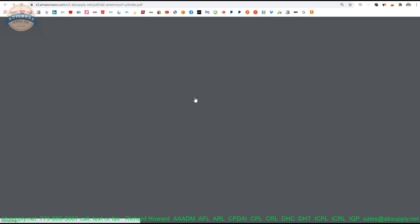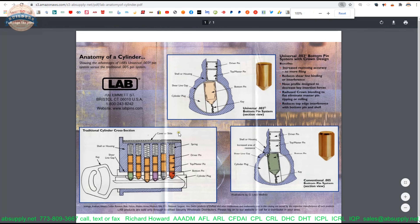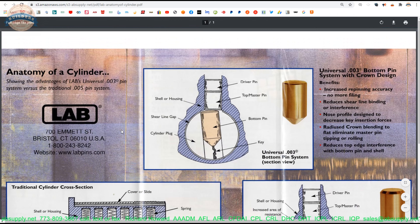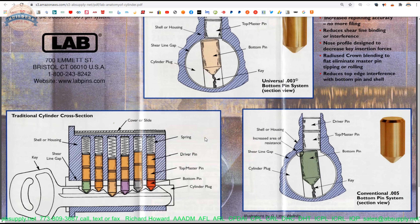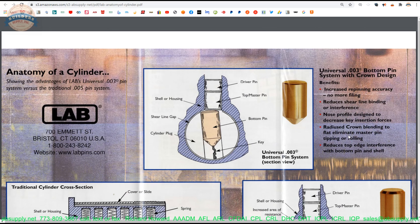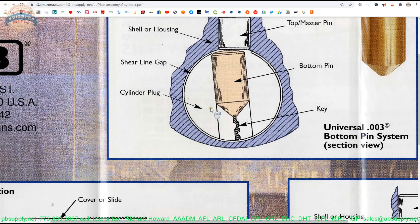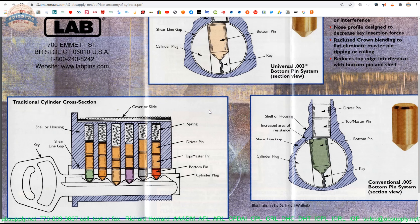Before we go there, let's look at the anatomy of a cylinder. Clearly a published document from Lab, and this is sure going to speak to the importance of having pins that are manufactured to the proper criteria. This happens to be their universal, their three thousandths of an inch length system, but you can get the idea that the crowning on the top of the pin is really important so that the key is going to operate the cylinder smoothly. Incorrect pins for a particular system, while they might work, are just not accurate — not correct to work. So be mindful of that.